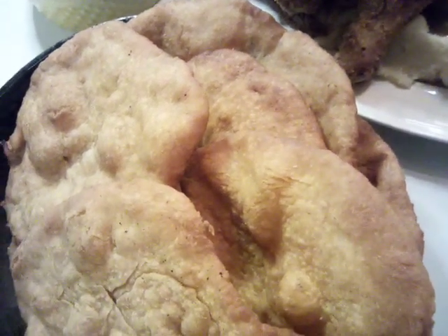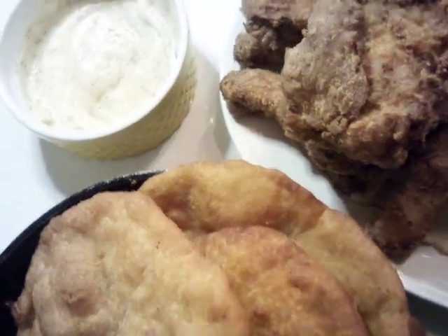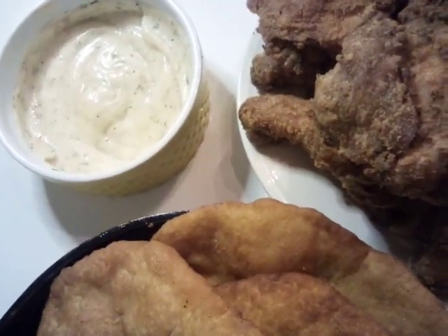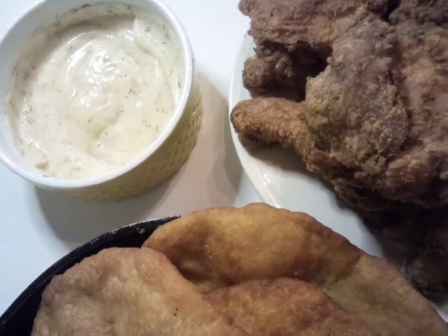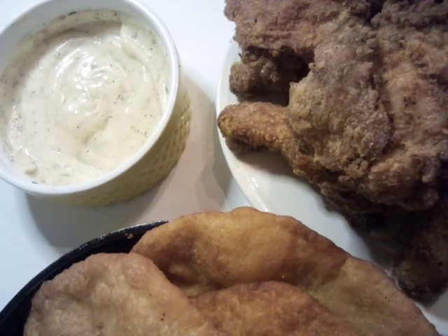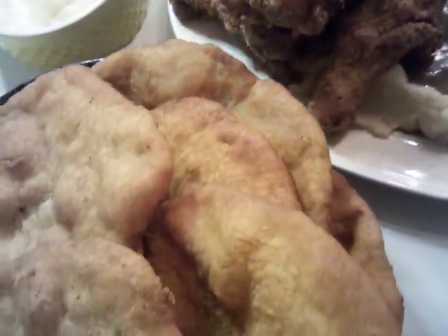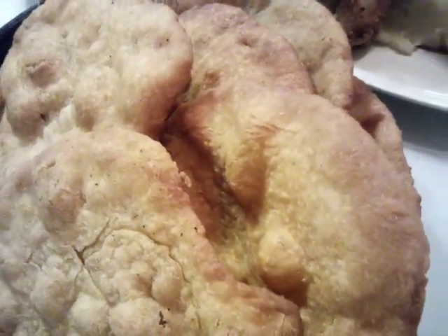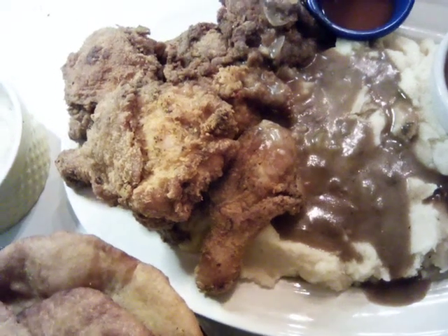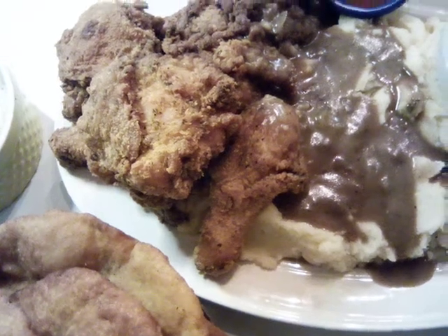This is a new blackened ranch recipe. I'll post it in this video but I'll also do the recipe on its own. The recipe for my Indian bread is already on the channel, as well as my chicken. To the Heart Mind and the Soul Goddess Love, y'all — have a good day, bye!